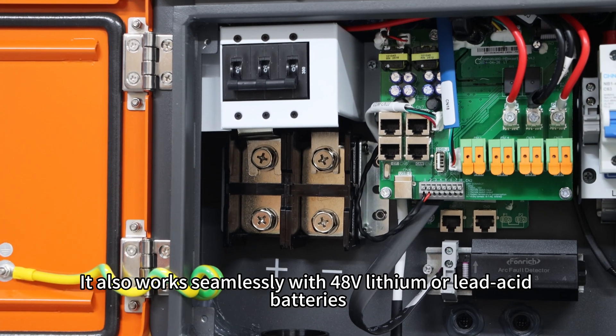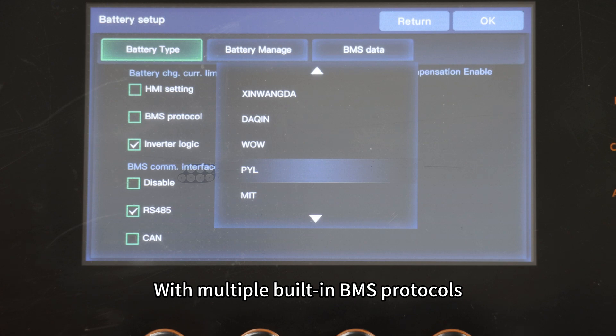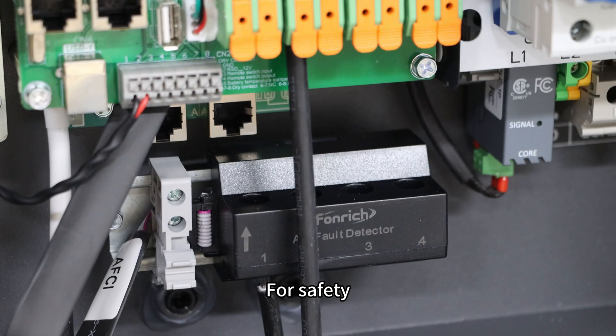It also works seamlessly with 48V lithium batteries, supporting up to 200A of charging current. With multiple built-in BMS protocols, battery integration is both smart and convenient.